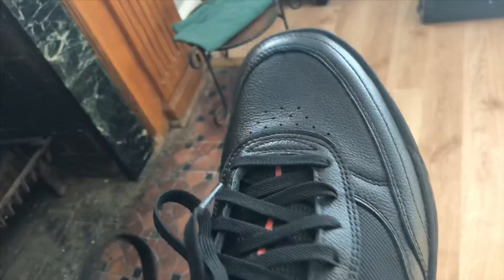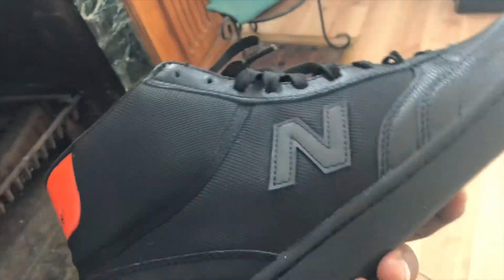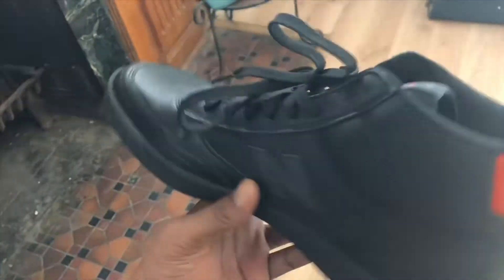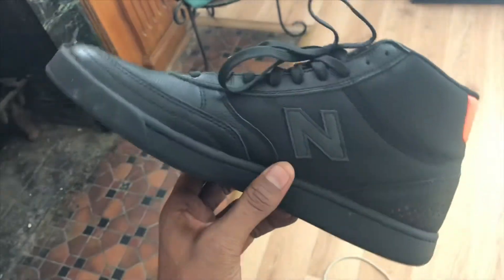Nice and sleek, with a little square tip at the top. Really sleek. Really boot style. I love it. It's just aesthetically nice. Really looks good with some track pants.